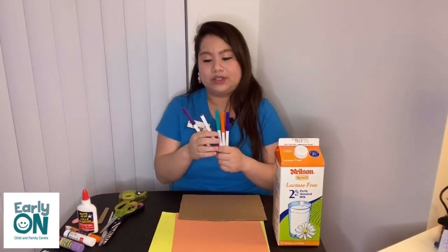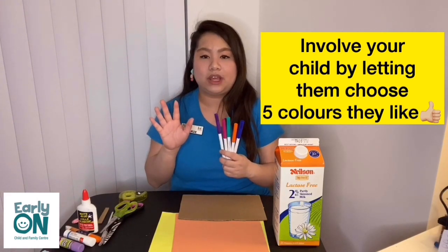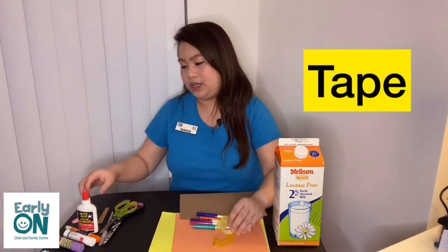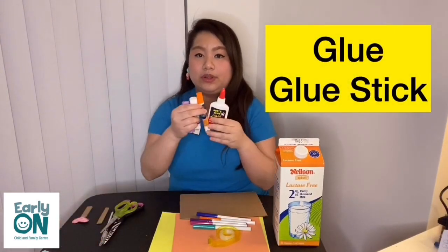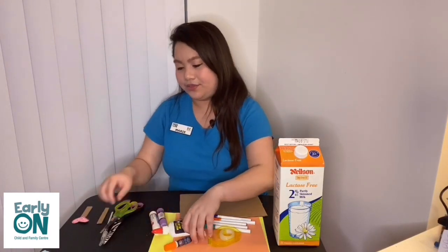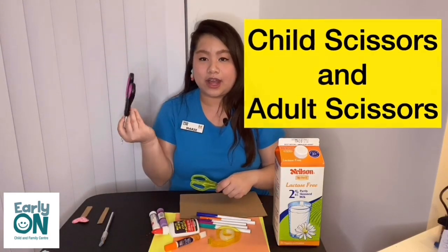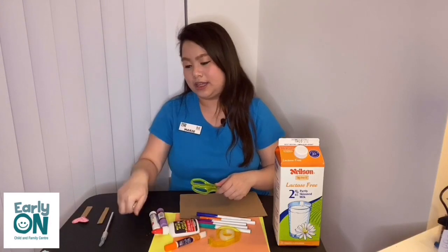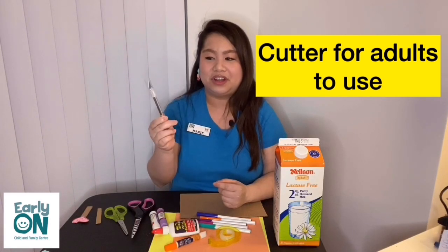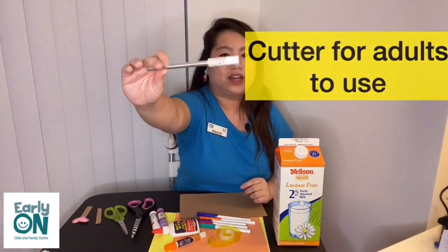With markers, you can ask your child to be involved by choosing five colors that they want to use to make their pretend birthday cake. You would also need tape, and glue — liquid glue or a glue stick is fine. If you have child scissors and would like your child to help cut, that would be great. Adult scissors for adults. And if you have a cutter, it will make your life easier. Adults, please make sure your child is not close to you when using the cutter.